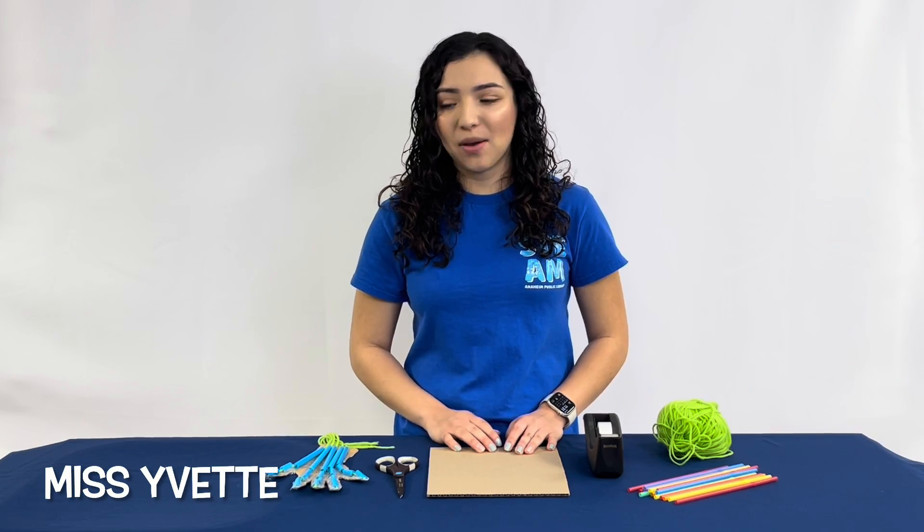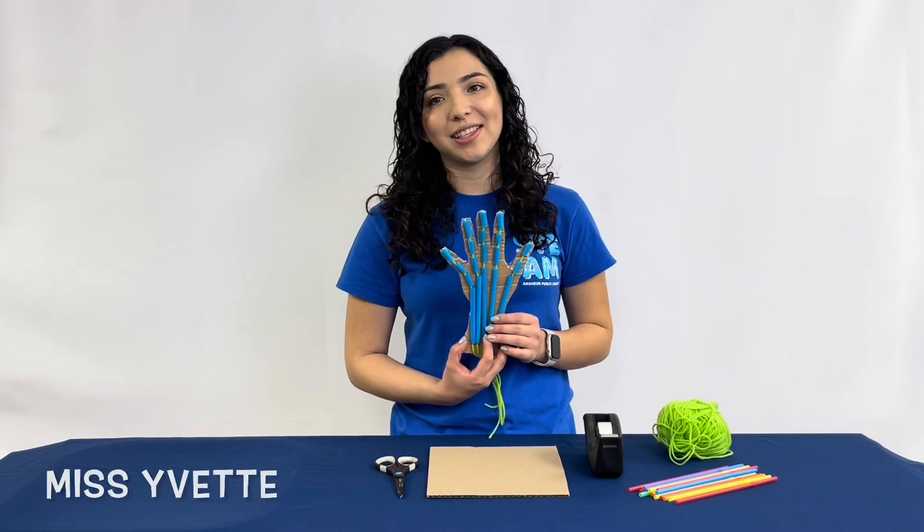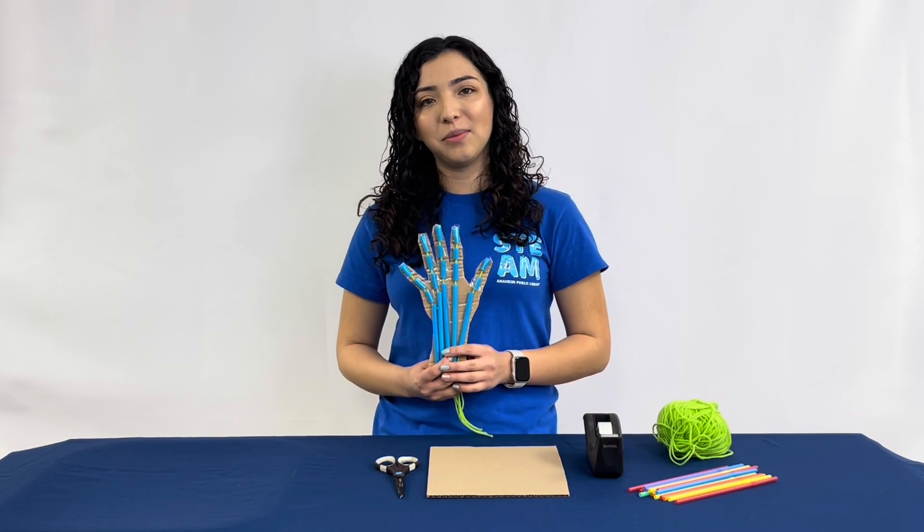Hello everyone, I'm Miss Yvette, and today we will be creating a muscular system hand. But first, let's dive into a little bit of science.